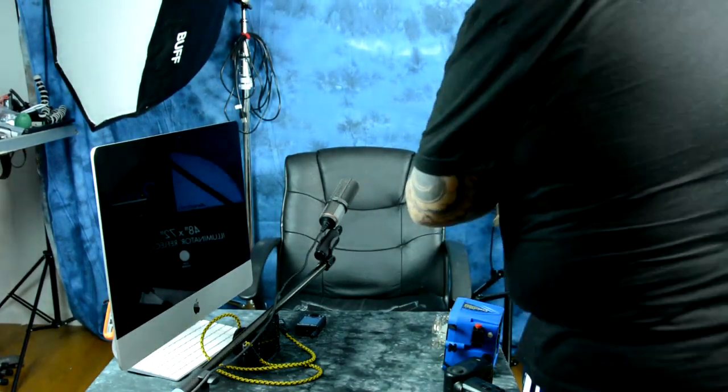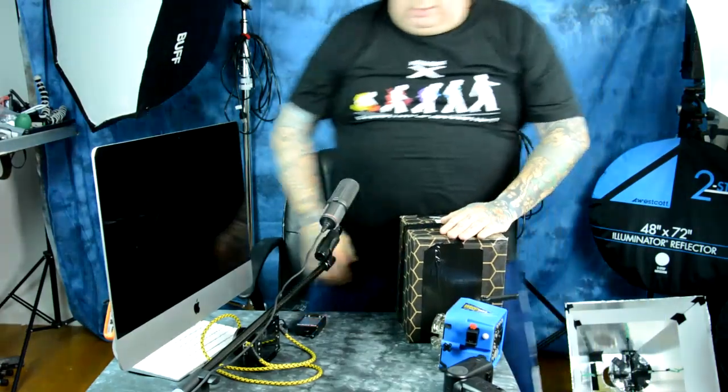I wanted to do a complete review of the Paul C. Buff DigiBee. I didn't want to do the review until I'd had several hours — not testing hours, which I've got many of those — but actual hours of use, and five is enough.